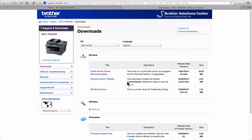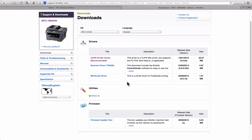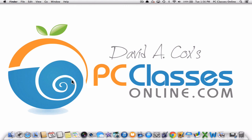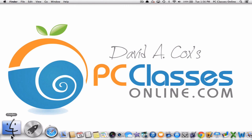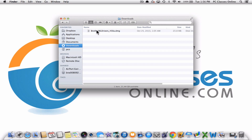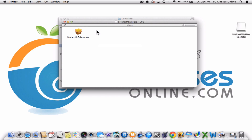If you are a Mac owner using Mavericks, yes there is support for this printer, so no worries there. From here you're going to click on the CUPS printer driver. All you have to do is click the agree button at the bottom and it's going to go into your downloads folder. Mac owners, click on the Finder icon at the bottom left of your screen, go to downloads, and there it is. Just double-click and it's going to walk you through the different steps to install the driver.